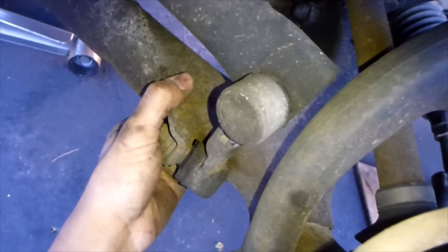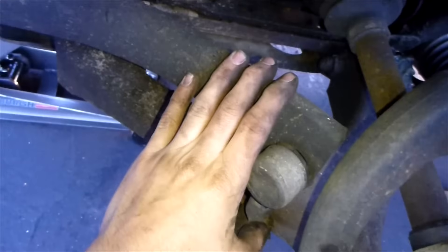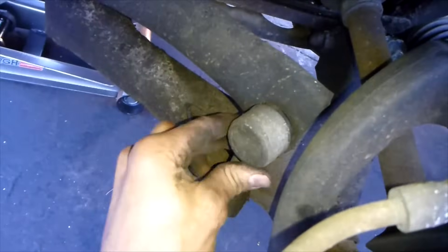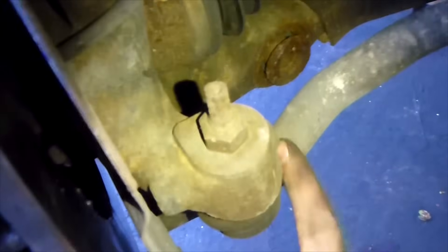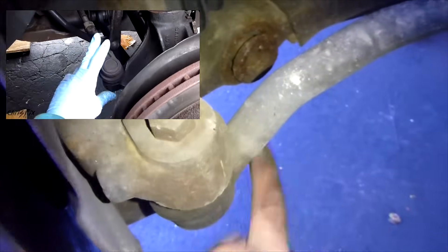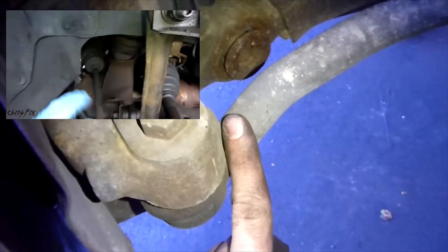The sway bar attaches to the lower control arm and connects both your right and left side suspensions. A lot of the off-road guys have removable ones so that they can get a lot of flex in their car. And then you have your tie rod here. I have a how-to video on how to change that — I'll put that up in the left-hand corner and also down in the description where you can just click on it.